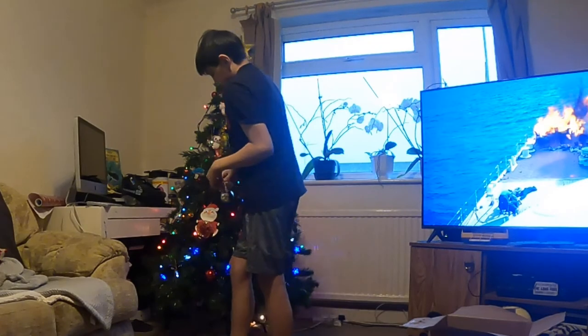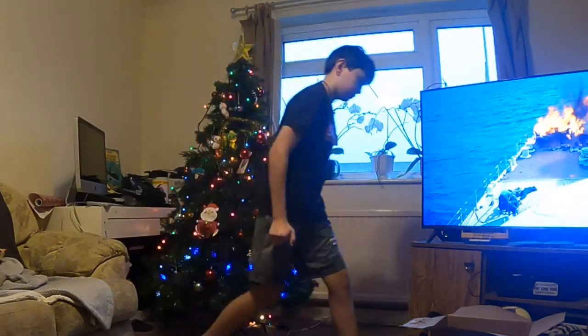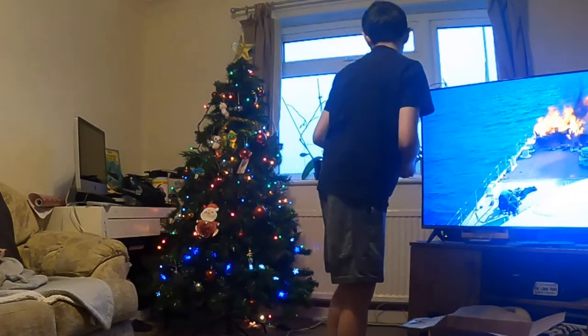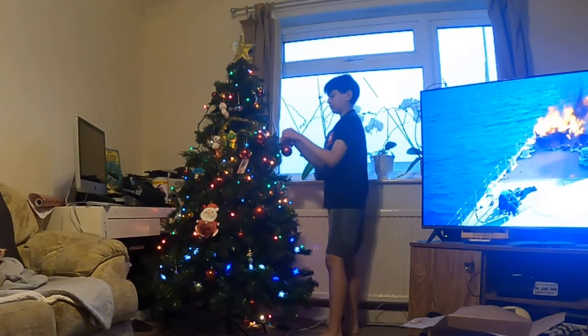The Christmas tree originally came from Germany - Prince Albert during the Victorian times. He made the Christmas tree popular. Wow, thank you for that fact.